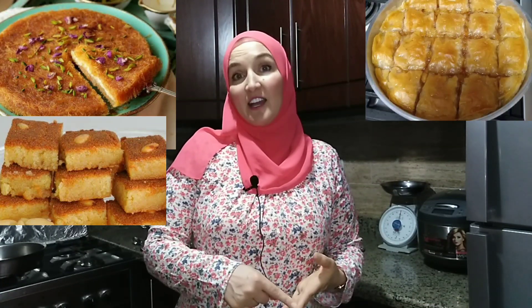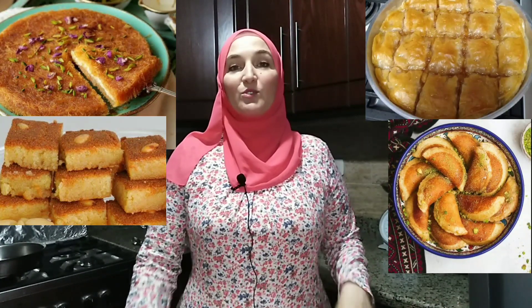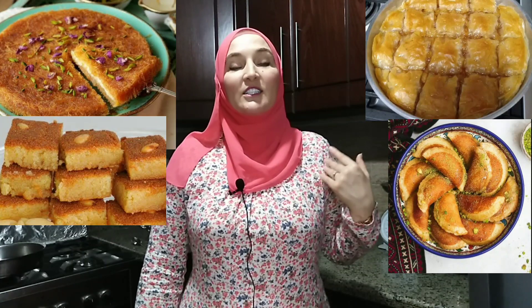What kind of sweets are we going to do? Of course, the most famous kinds of Egyptian sweets are kunefa, basbusa, goulash and ataif. Today I will show you how I cook sweet goulash. Let's start.